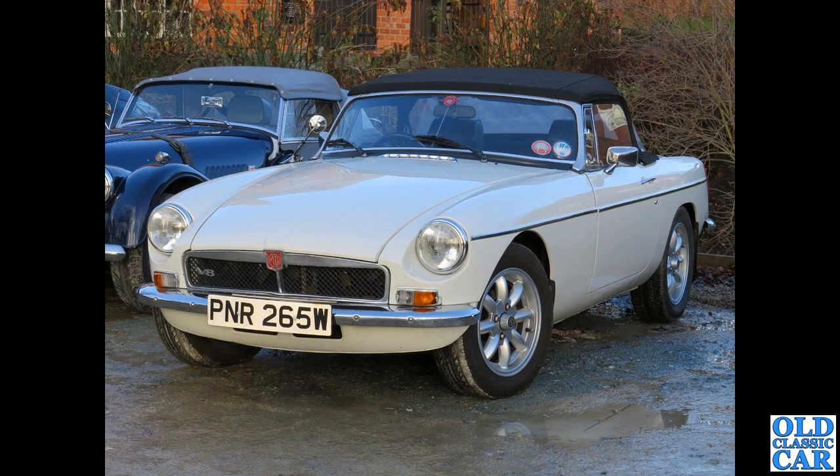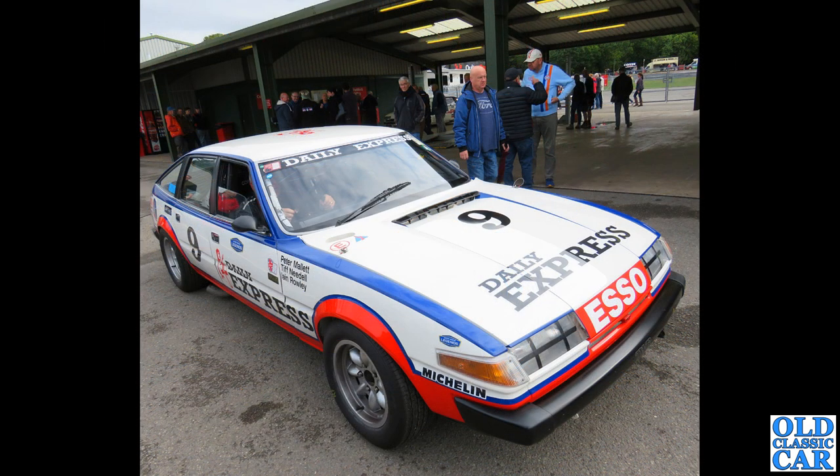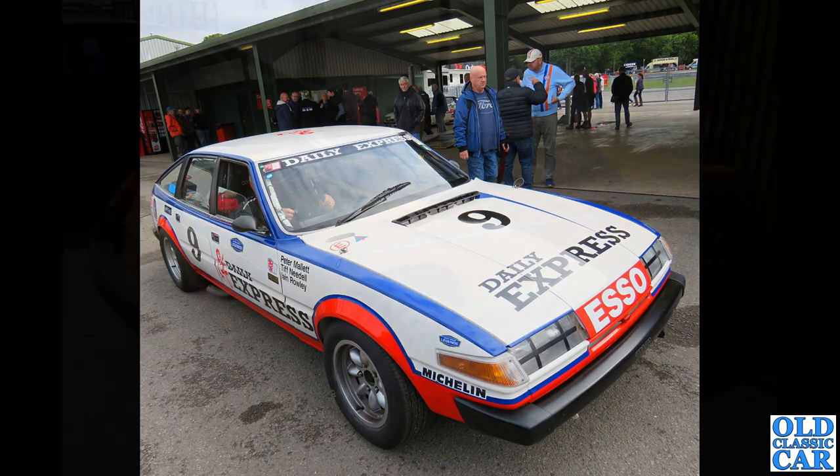This MGB lives locally — it's quite a late example, originally a rubber bumper car, and it's been converted to the three-and-a-half litre Rover V8 engine. That's Oulton Park, and driving past the scrutineering bay is a circuit racing-prepared Rover SD1.